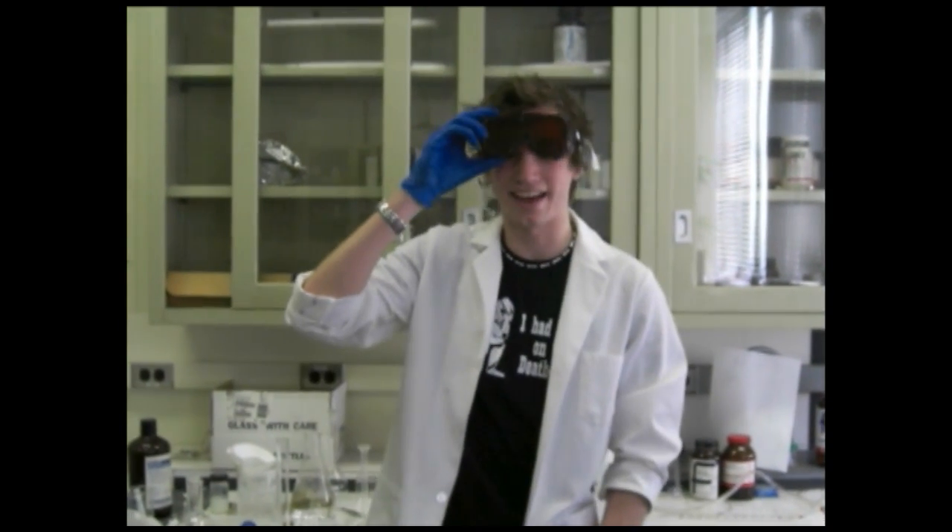Oh hi! I almost didn't see you there. Since you're here, we're going to talk a little bit about some solar panels we've been making.